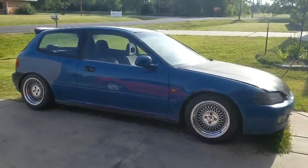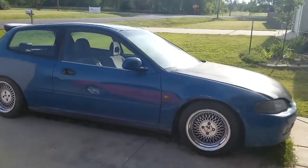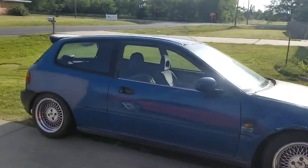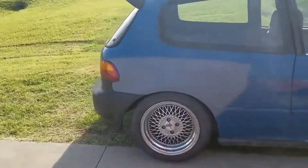It is a 94 Honda Civic hatchback. It's actually pretty clean — it came from California. It has aftermarket wheels, coilovers, and a carbon fiber hood, which I'll show you in a second.